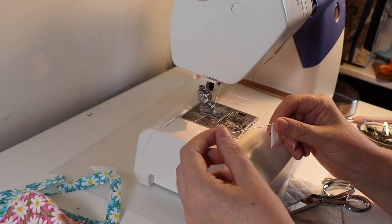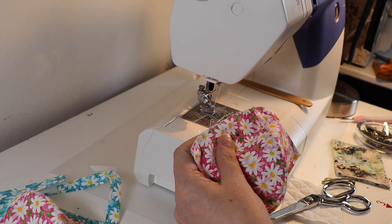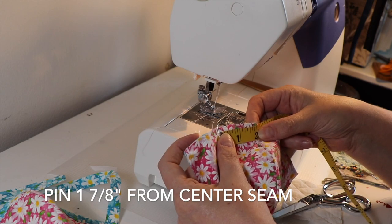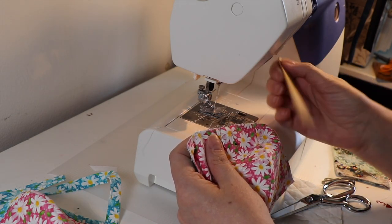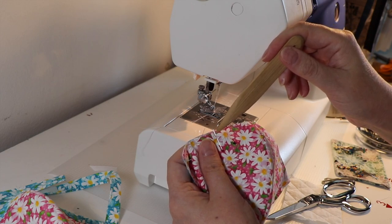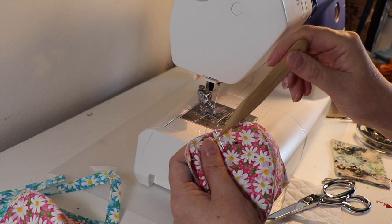I took the four inch wire — now some people do three inches, but I prefer four inches. I think four inches is the right fit for most adult masks. I then pinned on my nose brim at one and seven eighths of an inch from center as my first pin, and then gave myself another pin a half inch from there. From the center seam to one and seven eighths of an inch — a little pin.